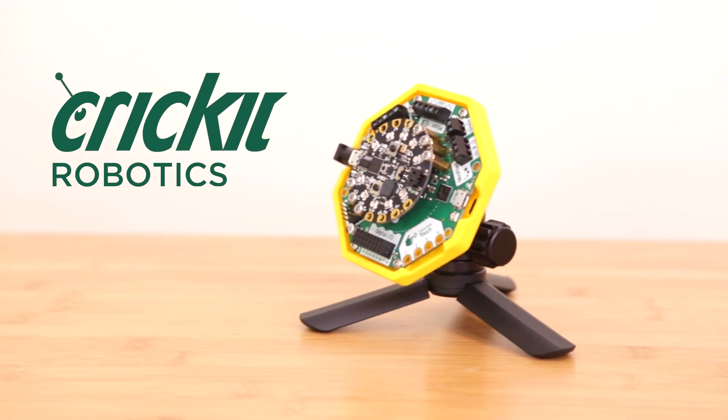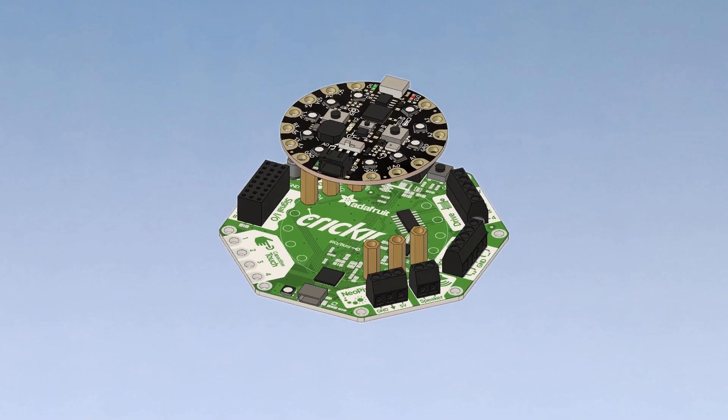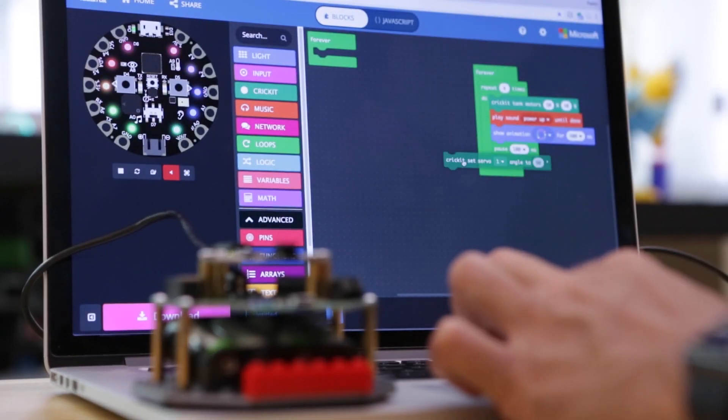Say hello to Cricket, Adafruit's creative robotics platform. It's an add-on to the popular CircuitPlayground Express, Feather, BBC Microbit, and Raspberry Pi. Make robot friends and learn how to code using CircuitPython, MakeCode, and Arduino.